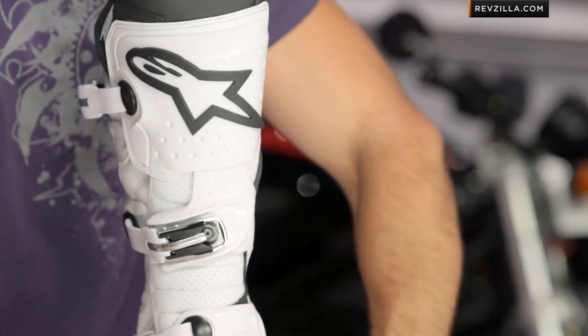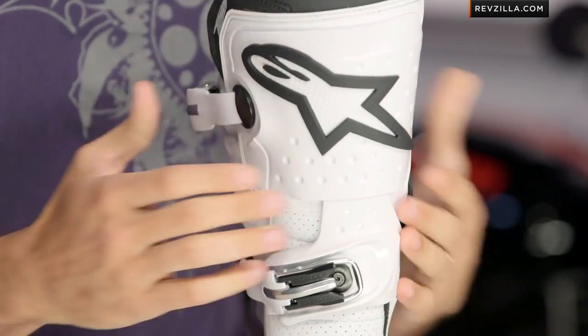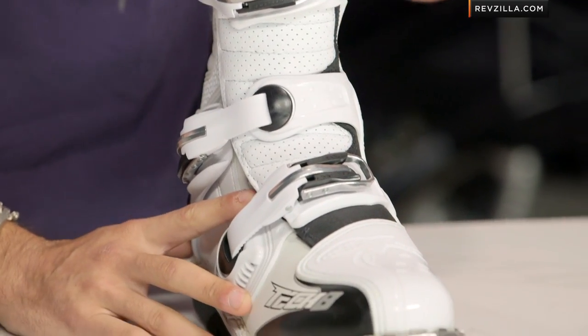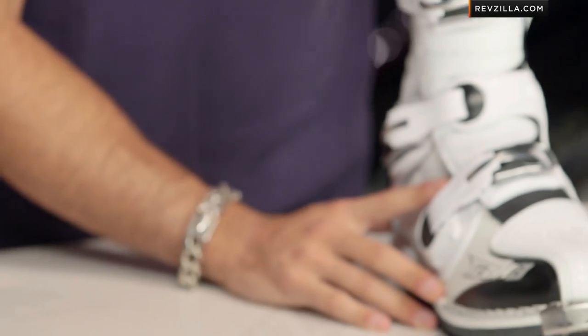Looking at the front of the boot, you're going to see a lot of TPU working its way up into shin protection here. There's a nice area of dense foam behind it, so it's going to be comfortable. These are the beefy, bomb-proof areas that you need in place if you're riding MX — they're going to keep your feet and your shins intact as you're pushing the limits and potentially having many a get-off on your bike, because guys that rock these boots ride really hard.